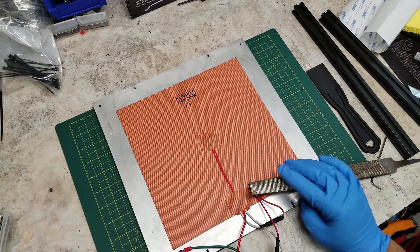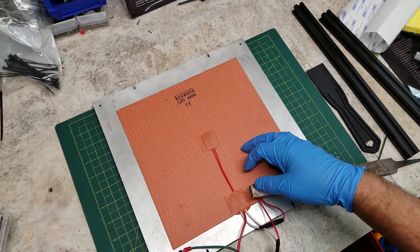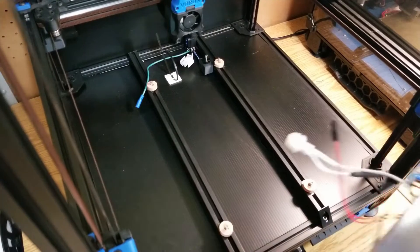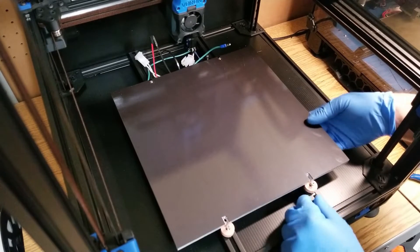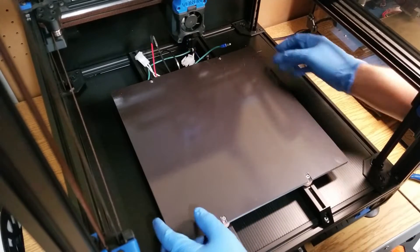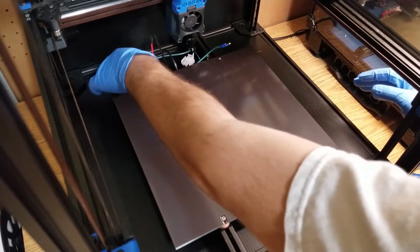Now after everything is installed, what I do recommend doing is putting some weight on your bed itself to ensure that the magnets are properly adhered to the surface. This can be some old books, some spools of filament, anything that will let you push some weight evenly onto the bed. Ensure that your heater mat and magnet are firmly affixed. I stacked up some weights and let it sit for approximately 24 hours before installing.